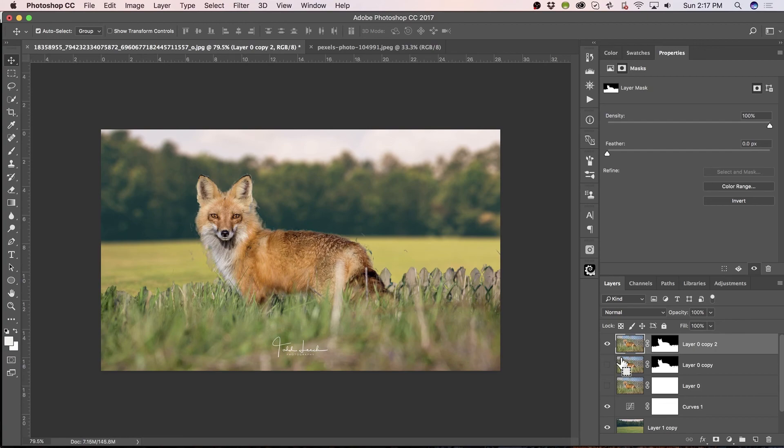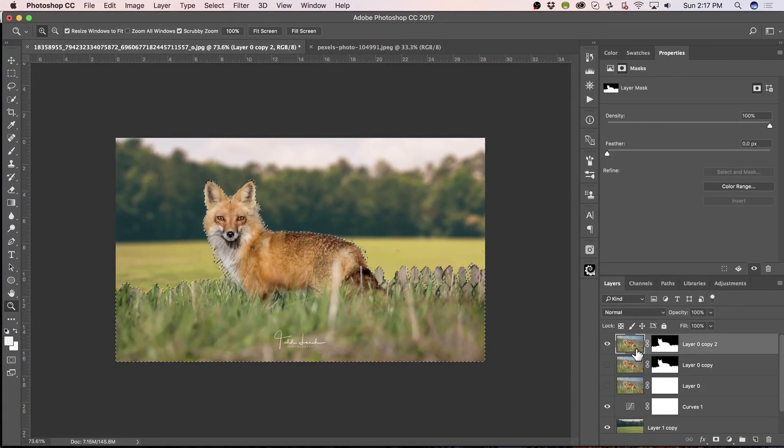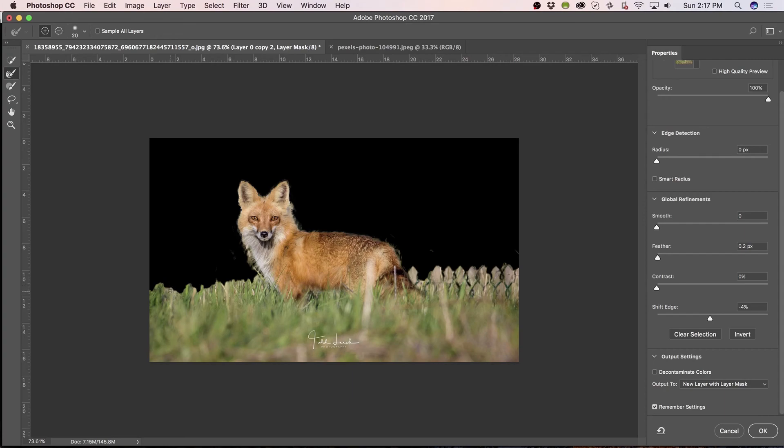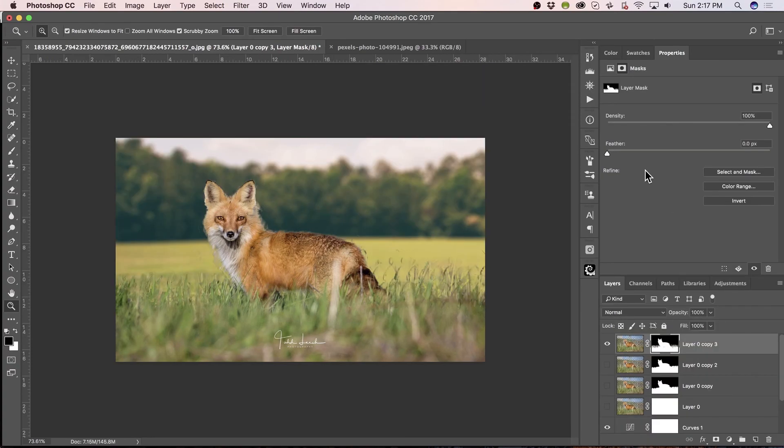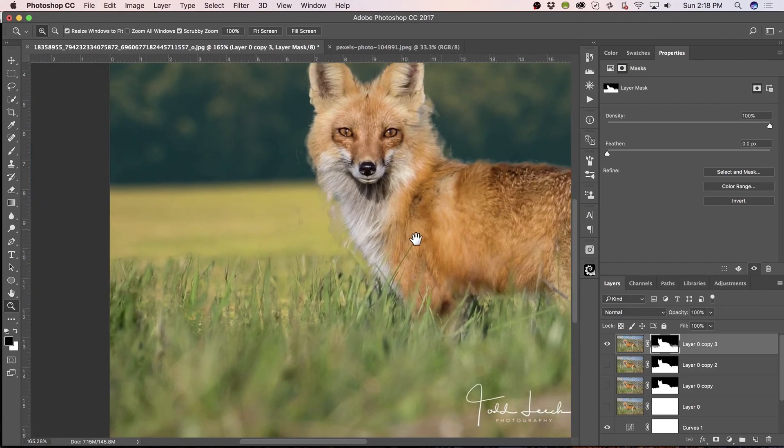I'm going to hit Control-J and just keep the mask that we have, and put another mask. Work on this mask. What I forgot to try and do was double-clicking here. And with the Refine Edge tool, I want to see if we can't get a little bit more refinement here. Something like that — then hit OK. And now we've got grass sticking up into the blur.